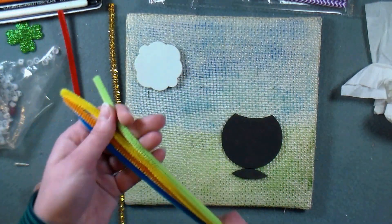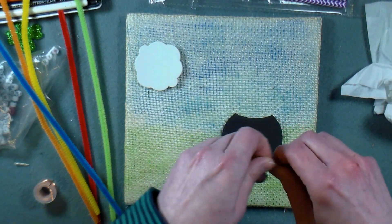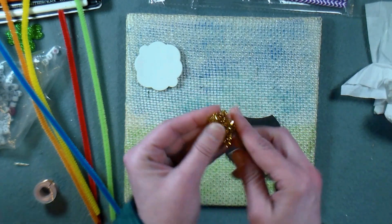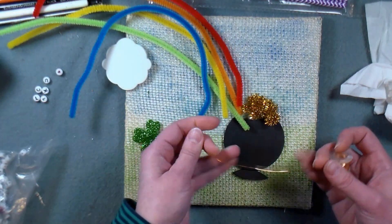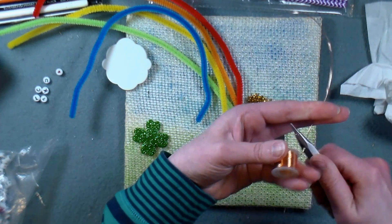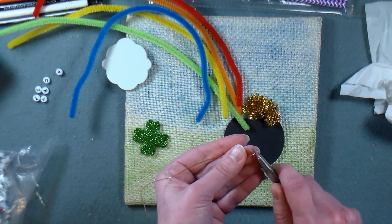I thought these really bright rainbow-colored pipe cleaners would be perfect to make the rainbow, and then I saw the gold one which I thought would make a wonderful pot of gold filler. To give it a little bit of texture I'm just bending it and scrunching it up and then I'll be able to put it right in my pot. I like to lay everything out on my board before I start gluing — that's going to alleviate any mistakes. I thought it'd be fun to have a little handle on my pot of gold, so I've got a little spool of copper wire and I'm just going to chop off about a five-inch piece. I found some really neat beads with letters on them and I thought that would be perfect to put the word 'lucky' on the front of my pot of gold.